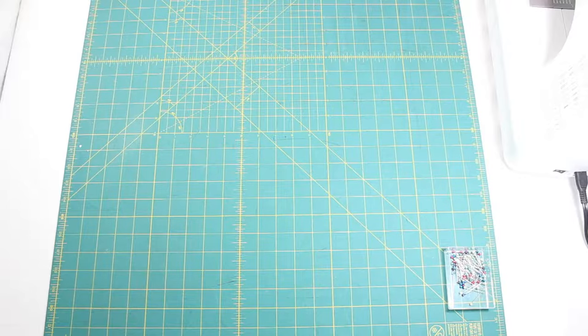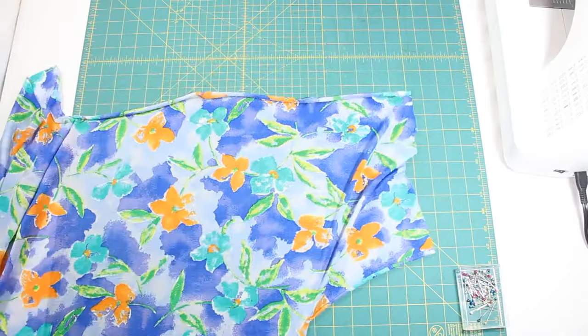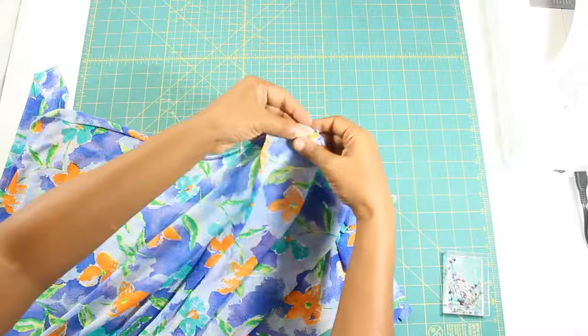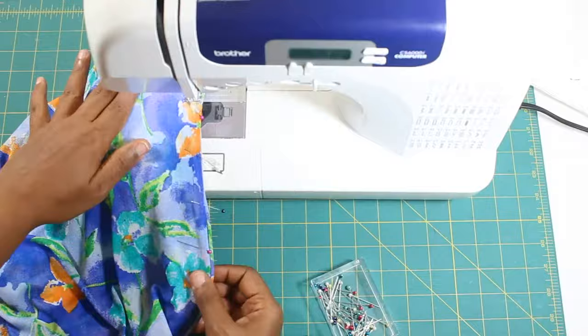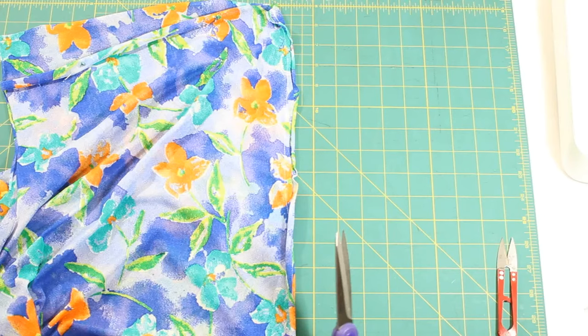Place the Kimono front and back pieces right sides together, matching the raw edges of the fabric of the shoulder and the sleeves. Sew them together. Trim the seam allowance to one quarter of an inch.